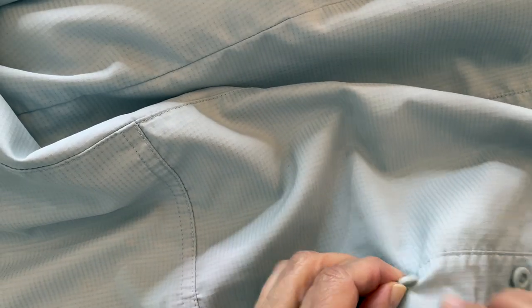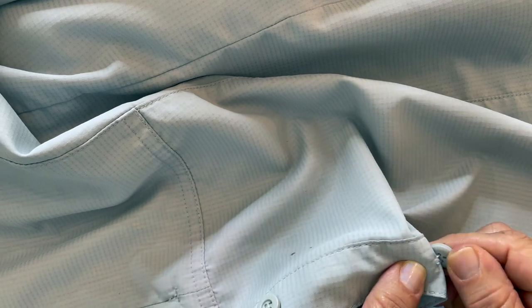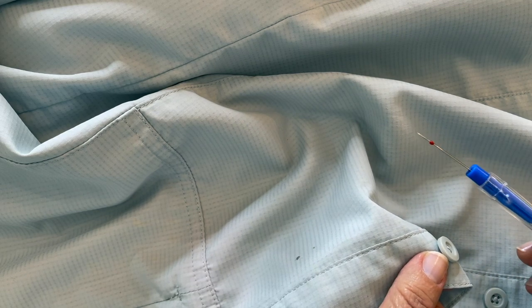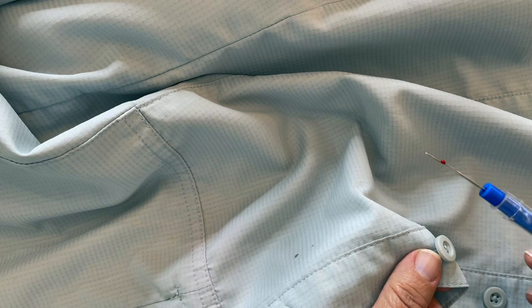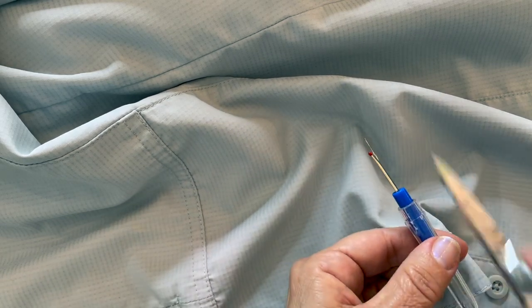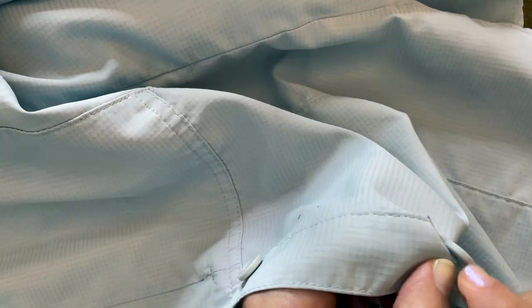Step three is to remove the button completely. If it's halfway there or whatever, some of the kits — which I did not buy — had a seam ripper in them. I didn't buy that kit because I already had one. But if you cannot get a seam ripper, you can use scissors. You just want to carefully open up the button and take out the threads until you remove it completely.